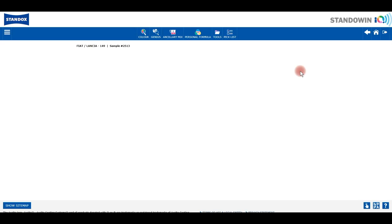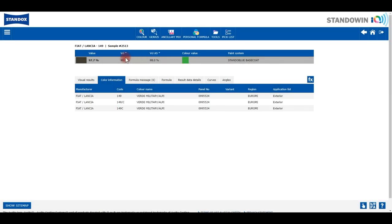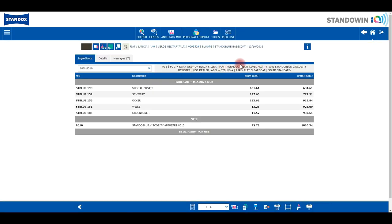For this colour we only have one formula and the values are looking good. There is no reason to doubt as the result is green. Let's now go to the formula screen. There is a message added in the formula information text box giving you the matte level or matte level group that is suggested for the formula.